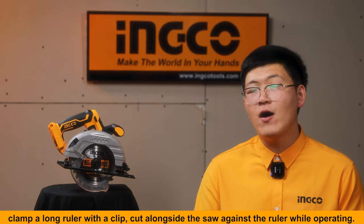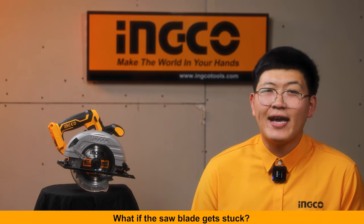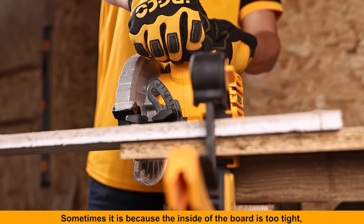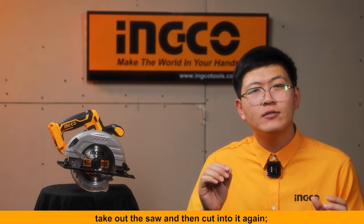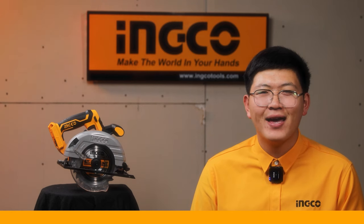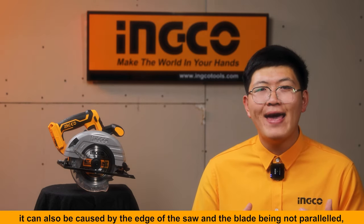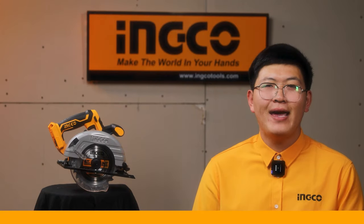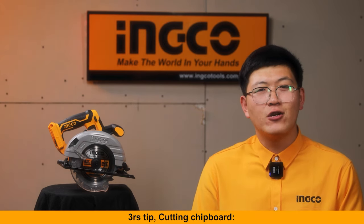Cutting long boards: clamp a long ruler with a clip and cut alongside the saw against the ruler while operating. What if the saw blade gets stuck? Sometimes it is because the inside of the board is too tight — take out the saw and then cut into it again. It can also be caused by the edge of the saw and the blade not being parallel; in that case, try loosening the screw.